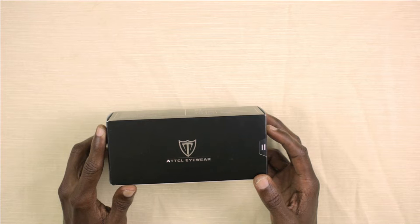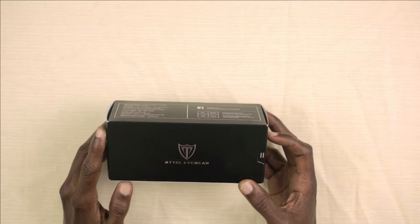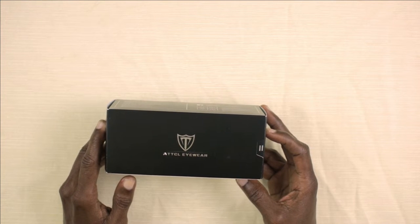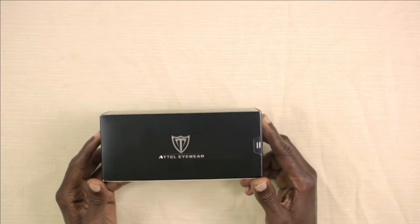So guys, these are the ATTCL Polaroid Wrap sunglasses for men. They're fishing sport sunglasses and they have a hundred percent UV protection. So right now we are going to be doing a quick unboxing of these sunglasses.